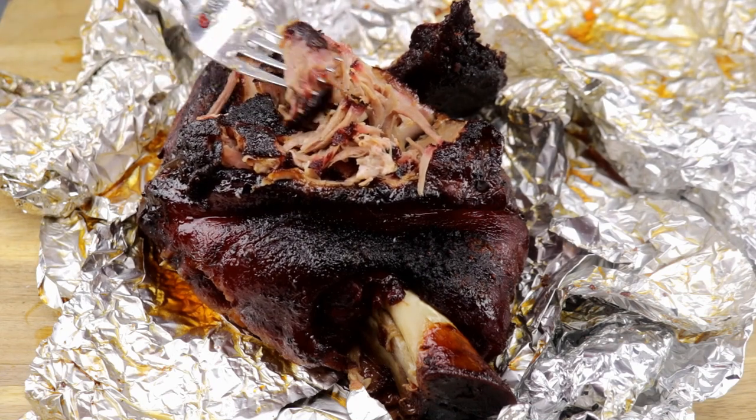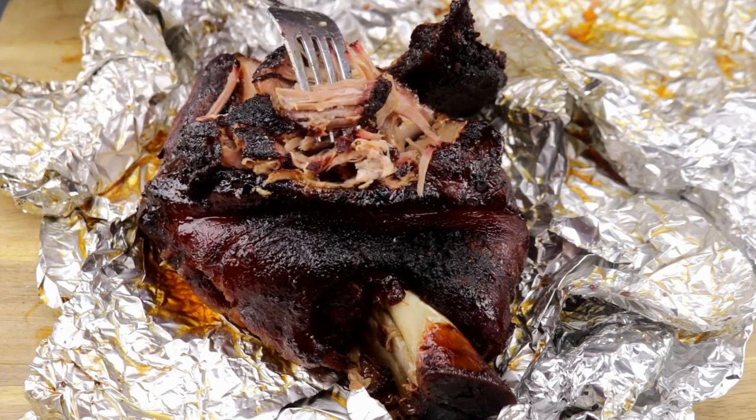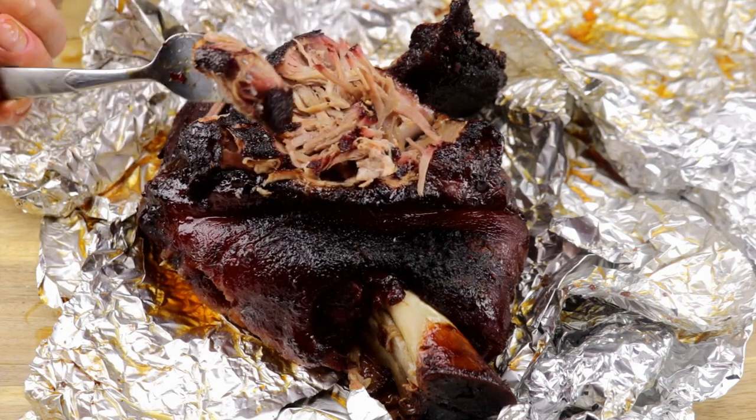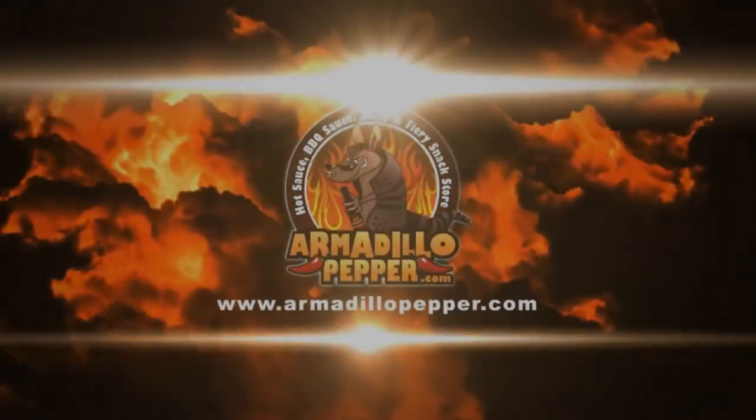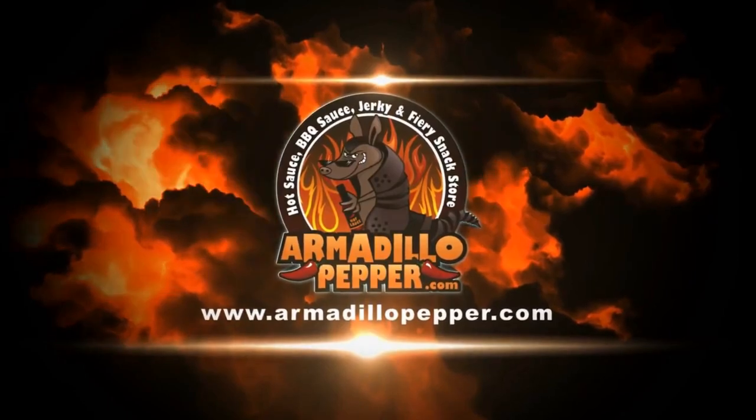If you're not a subscriber, I hope you hit that little armadillo pepper icon — it'll get you subscribed. If you have any questions or comments about what we did today, just leave them below. We'll see you next time.